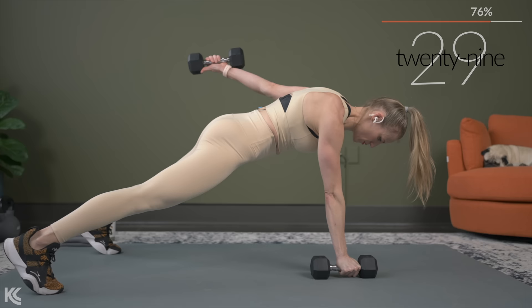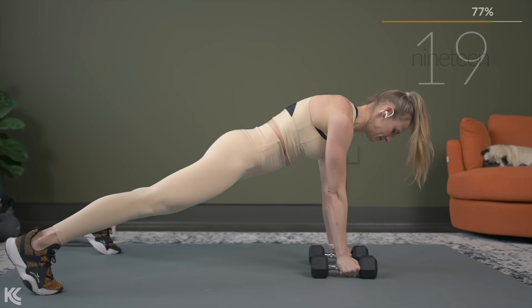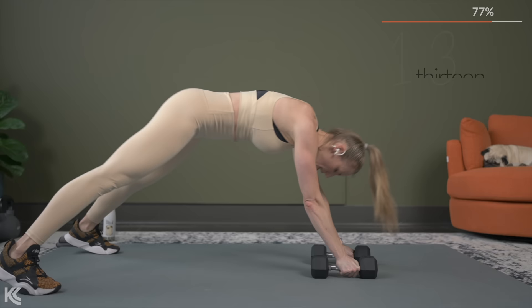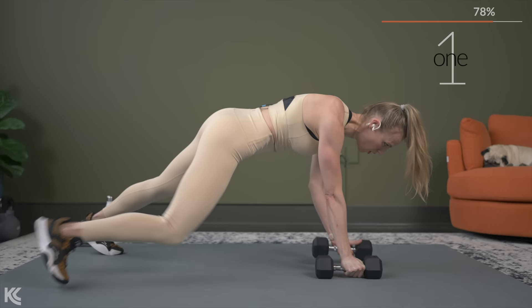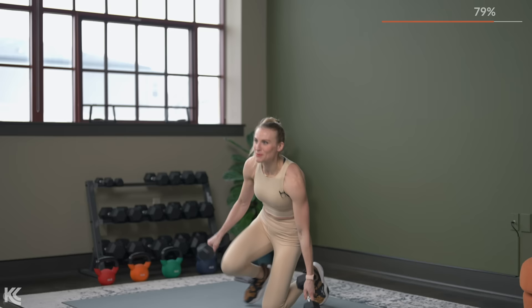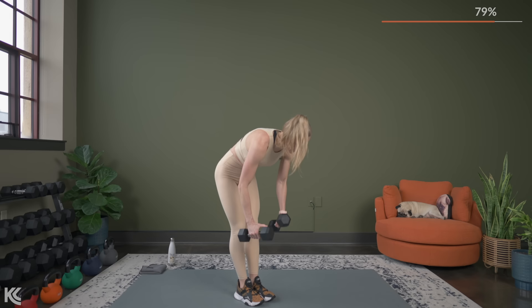For the both arms set, we're going to go back to a standing position and do our kickbacks. Keep that solid plank — nice, strong, straight line. We're not bringing the hips up, we're not sagging down. Keep it strong. Tricep kickback, standing. Hinge it over and kick it back.